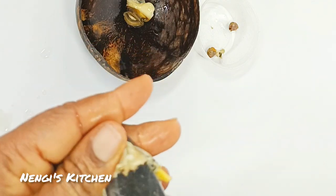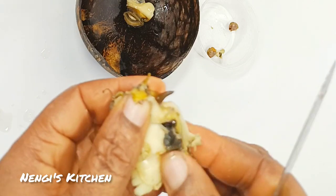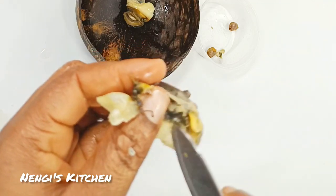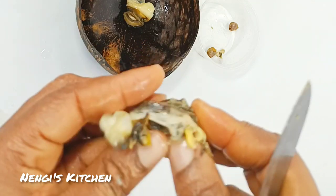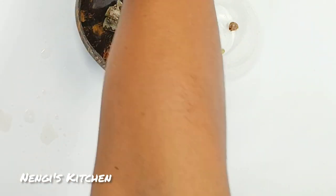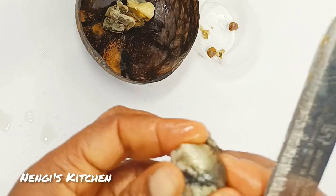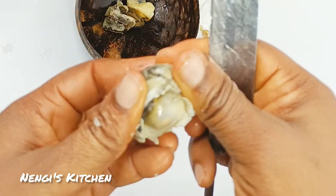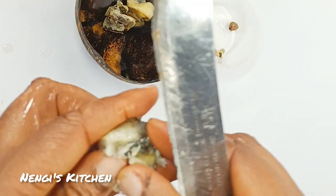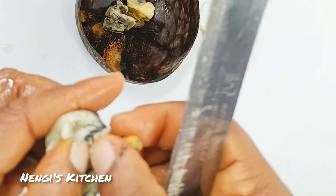Ngolo is called 'whelk' in English — W-H-E-L-K — but of course there's usually more than one, so it is called 'whelks,' plural. Ngolo is sold in Nigerian markets; it's called ngolo, that's what it's called in Port Harcourt and in Lagos, I'm sure of that.